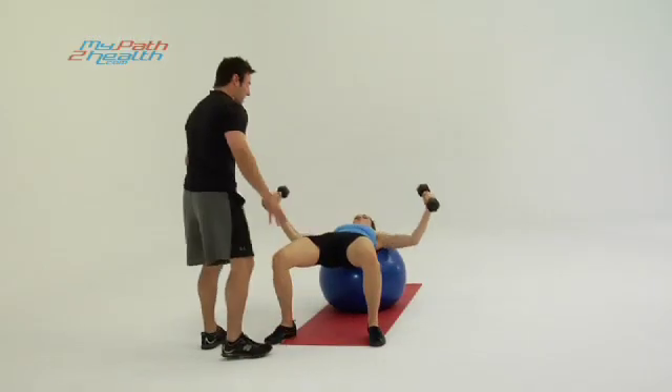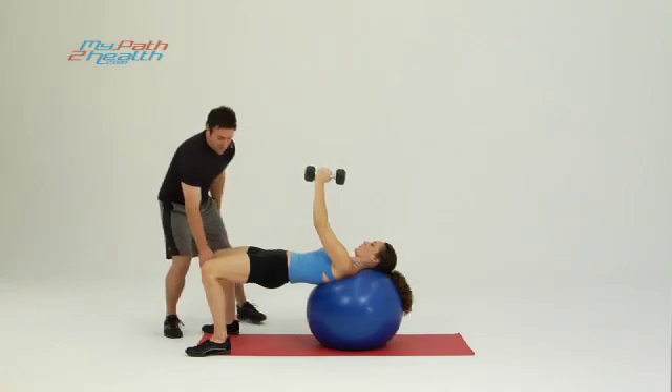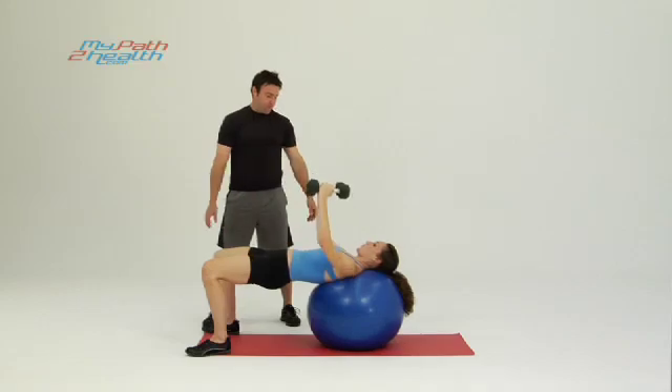If you need a little added support, spread your feet out wide to give you a better base. A good solid starting point is about shoulder width apart right there. Bring it up nice and strong. Exhale on the way up, inhale on the way down. Perfect.